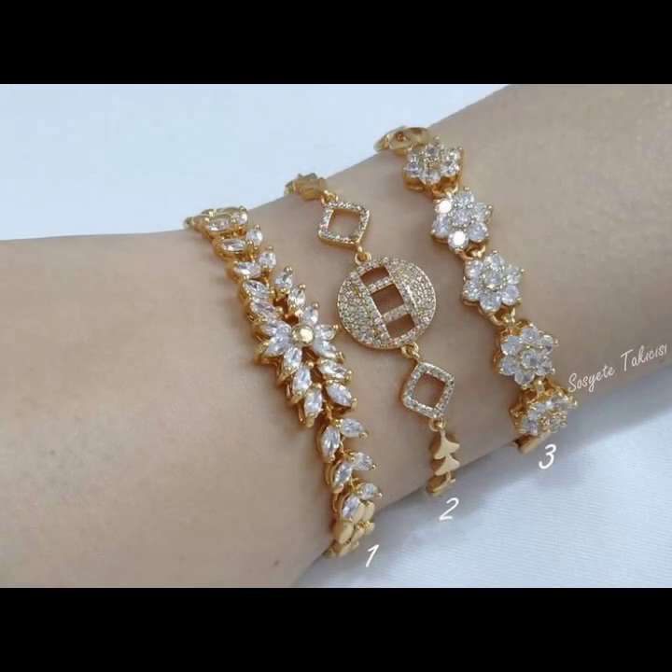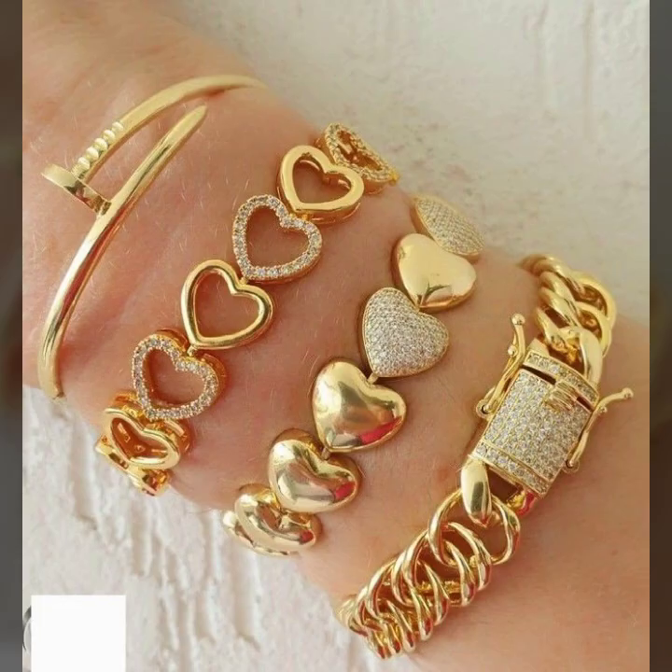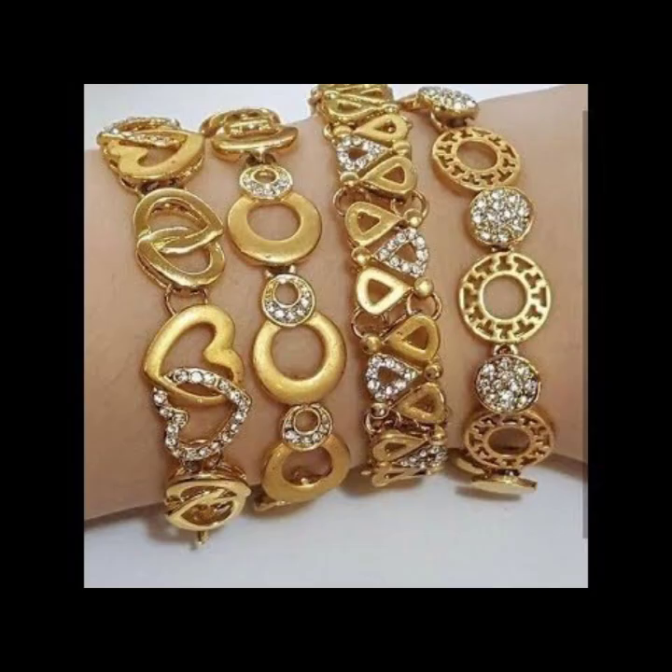Many different ideas of gold bracelet designs — so beautiful art-shaped designs, very attractive alphabet designs, circle and square designs, floral designs, leaf designs, and beautiful beauty designs with stones and pearls, with gemstones, and some ideas with diamond. So beautiful overall ideas.